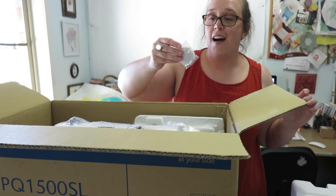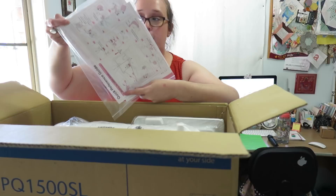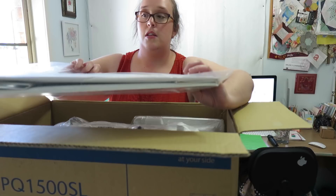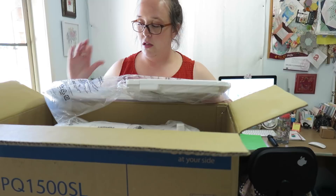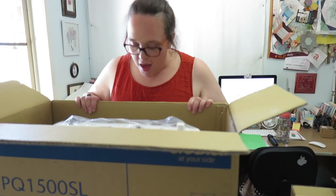I don't really know where to start. We've got our manual and quick reference guide. We've got the cover, the side table, and all of the accessories in the box. And now for the machine. Oh, I have a handle — fantastic!